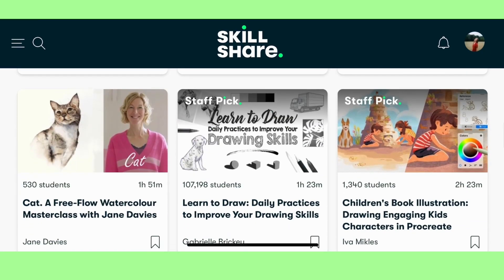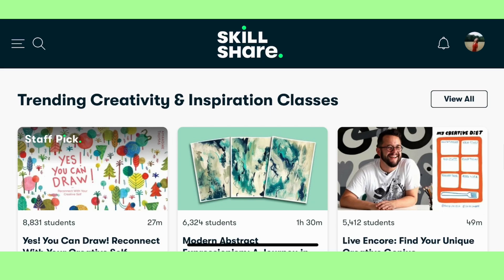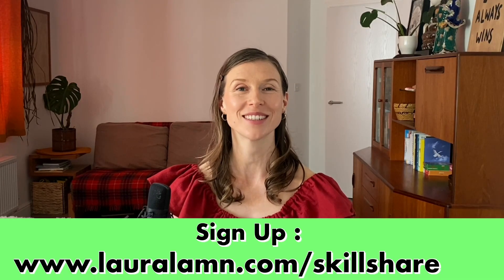Skillshare is an online creative community where you can learn skills from teachers all over the world. You can sign up for a free trial at lauraland.com/Skillshare.